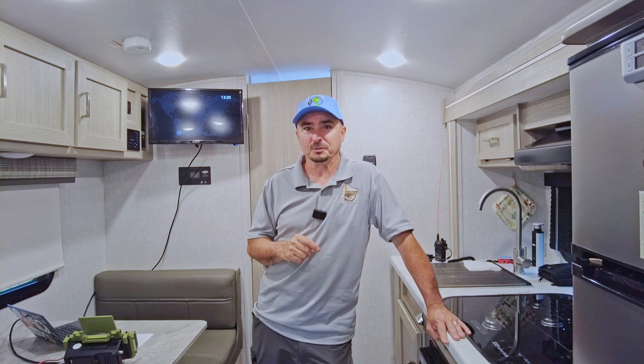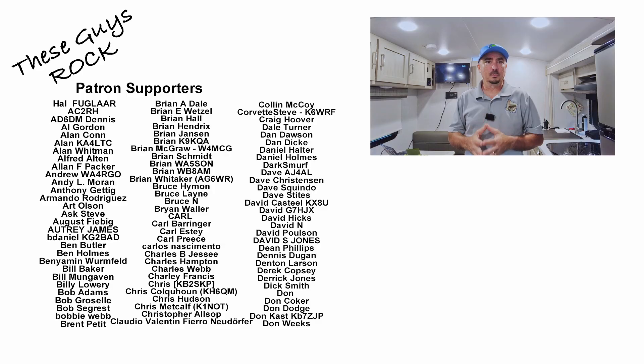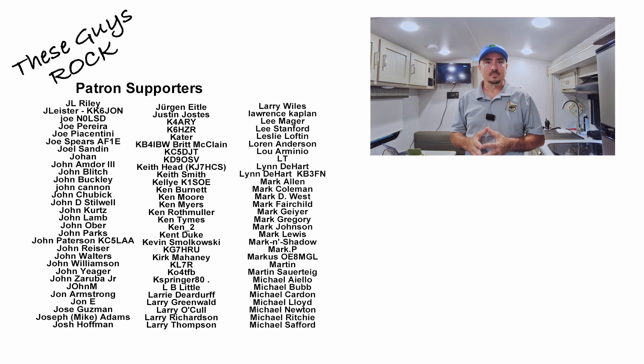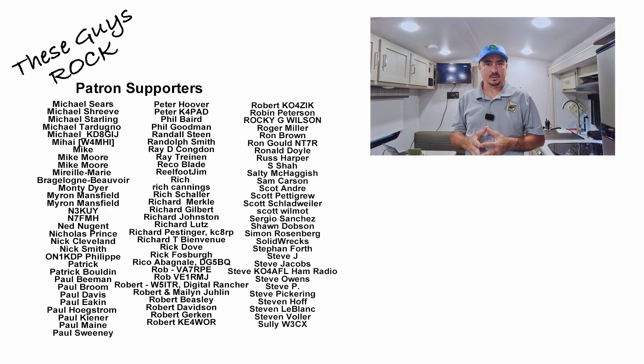What's your goal for this Field Day? Guys, I appreciate you tuning in today. If you found this information helpful, be sure to give us a thumbs up before you head off. We'll see you on the next one — until then, 73.